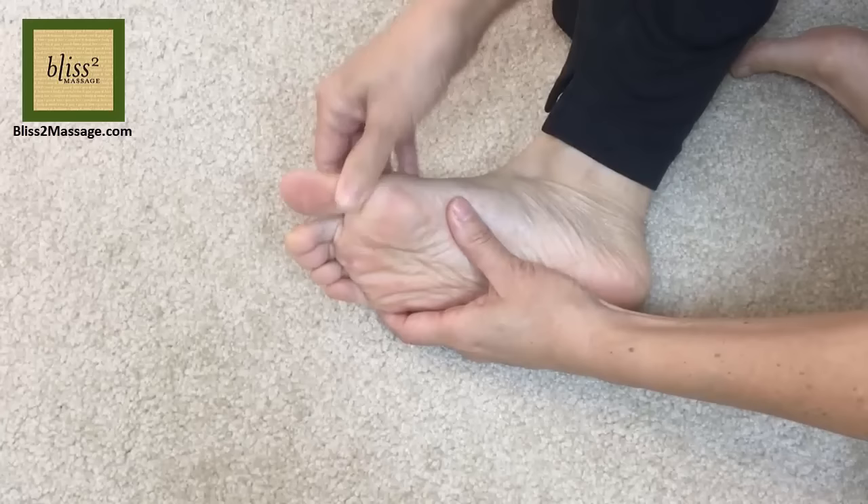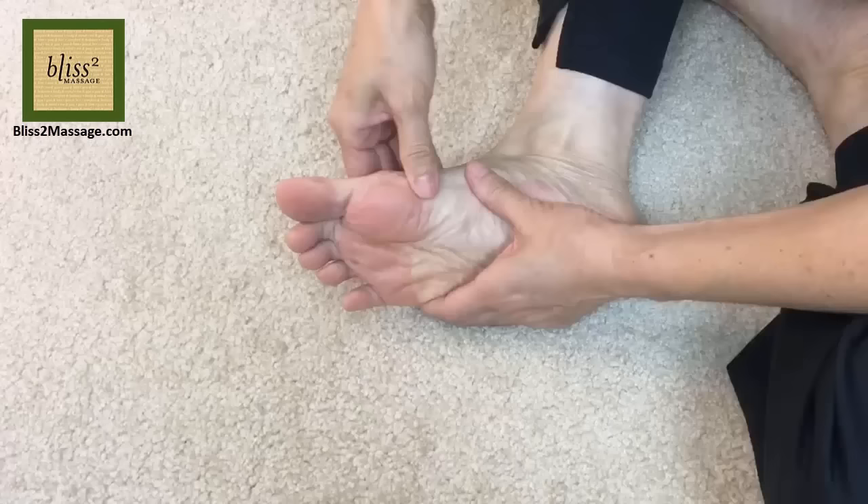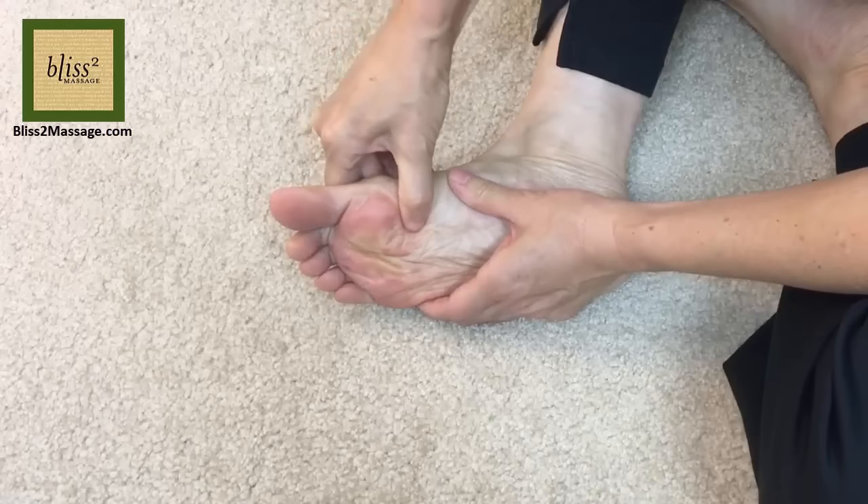Let's massage both areas. Use thumb walks to massage the base of the big toe. Or press and glide. Glide your thumb around the sesamoid bone — first sideways against the bone, then upward.